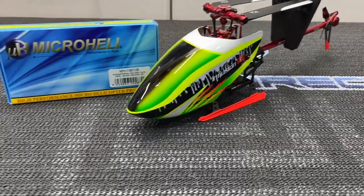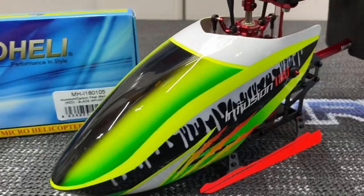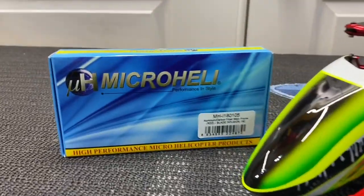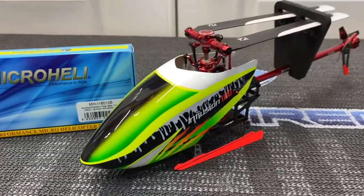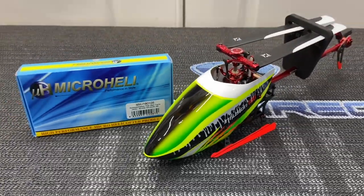What's going on YouTube, West Hobbies RC. Today we are back with the Blade Fusion 180 with another micro heli part. We have the micro heli mainframe in red to go with our theme. We're going to get the camera on a tripod, get the canopy off, and let's start.